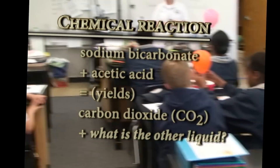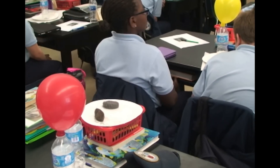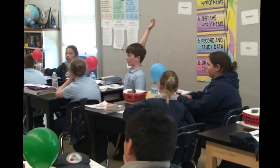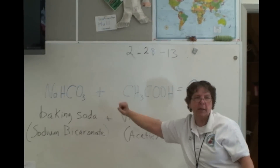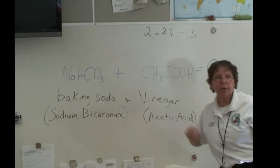What is the other liquid that was made? It depends on how much vinegar compared to baking soda we had, so there's still a little vinegar in it — we're going to prove that in just a minute. What else do you think it could be? Water. Water. Do we have hydrogen? Yes, in both our compounds. Do we have oxygen? Yes, in both our compounds. So we could have water as a product.